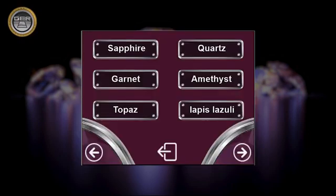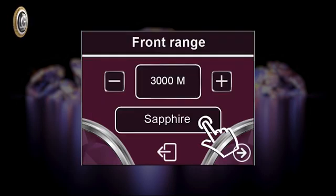You can choose the target you want to search for — for example, sapphire — which is also shown in the front range screen.